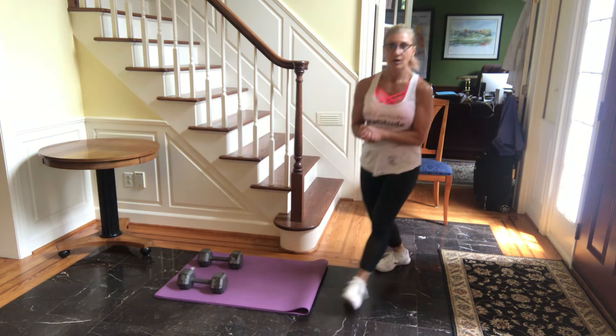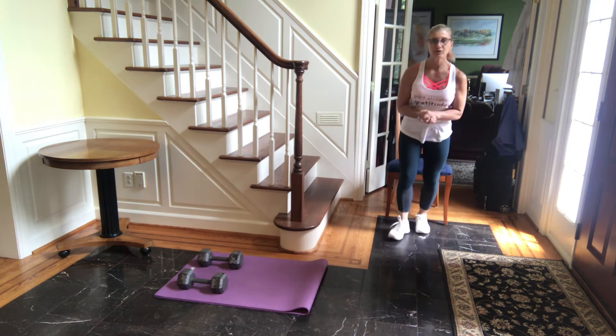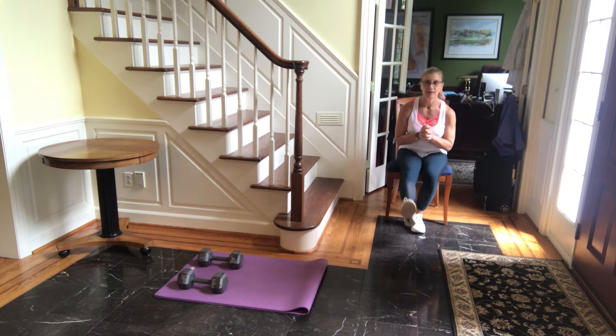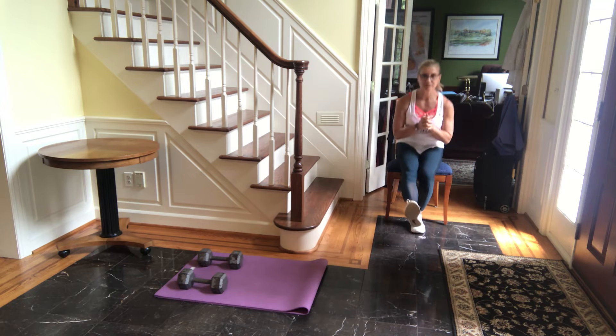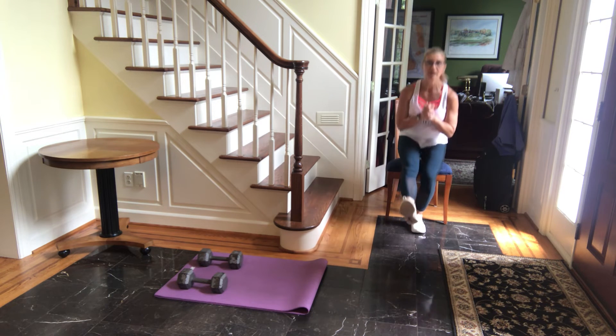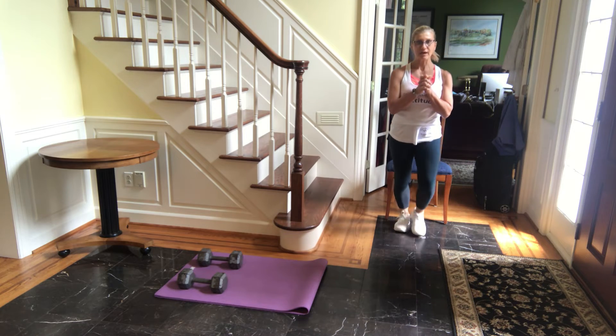Once you've done eight pairs, come over to your chair. You're gonna do a pistol sit and stand. Holding dumbbells here is optional. You're gonna do eight on the right, followed by eight on the left.